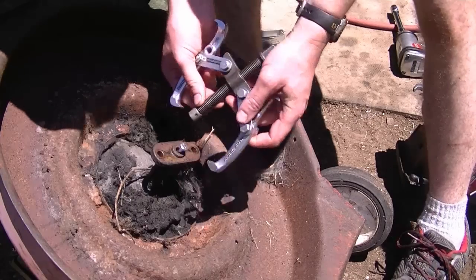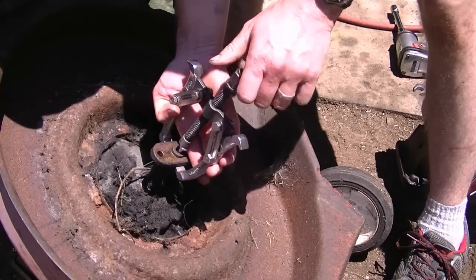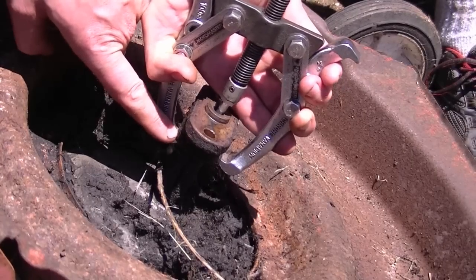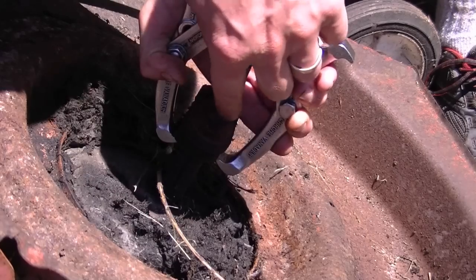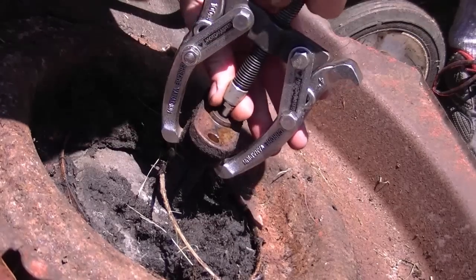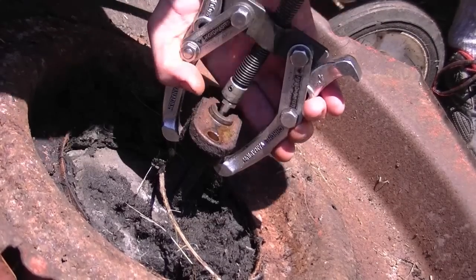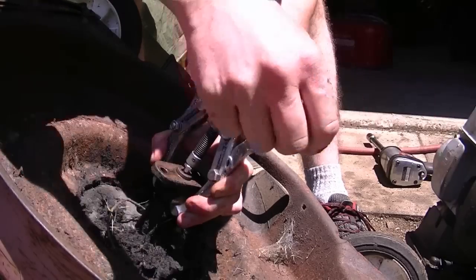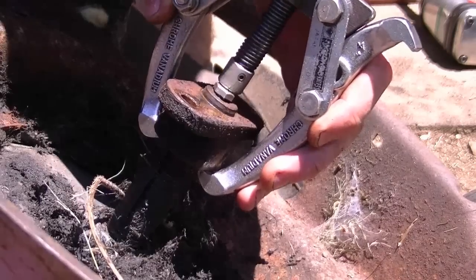Now what you want to do is slide the puller over like this. You may have to unscrew the center bolt which allows the two jaws to grab underneath the blade adapter like this. Also make sure that the center bolt is nice and even on the smaller bolt we put in here, and now tighten it. Make sure this all stays nice and straight and hold the two jaws like this. Now with the wrench I'm going to turn the center bolt and hold the two jaws, and you can see the adapter coming up.